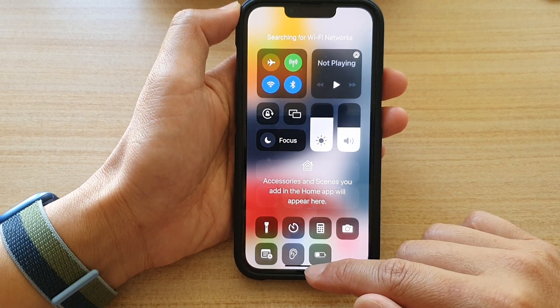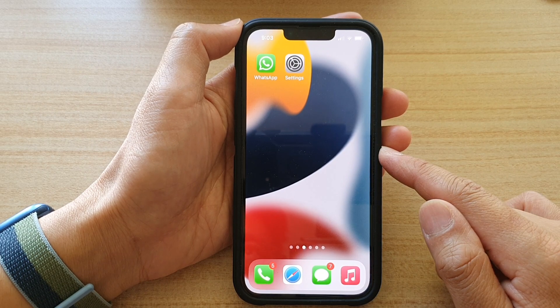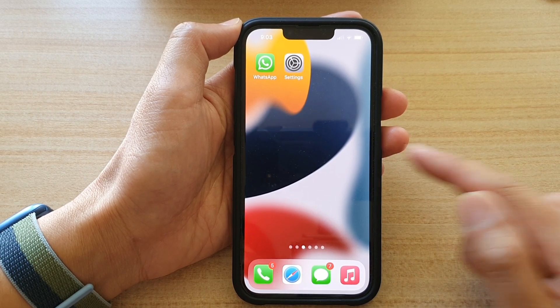And that's it. Finally, you can swipe up to go back to your home screen. Thank you for watching this video. Please subscribe to my channel for more videos.